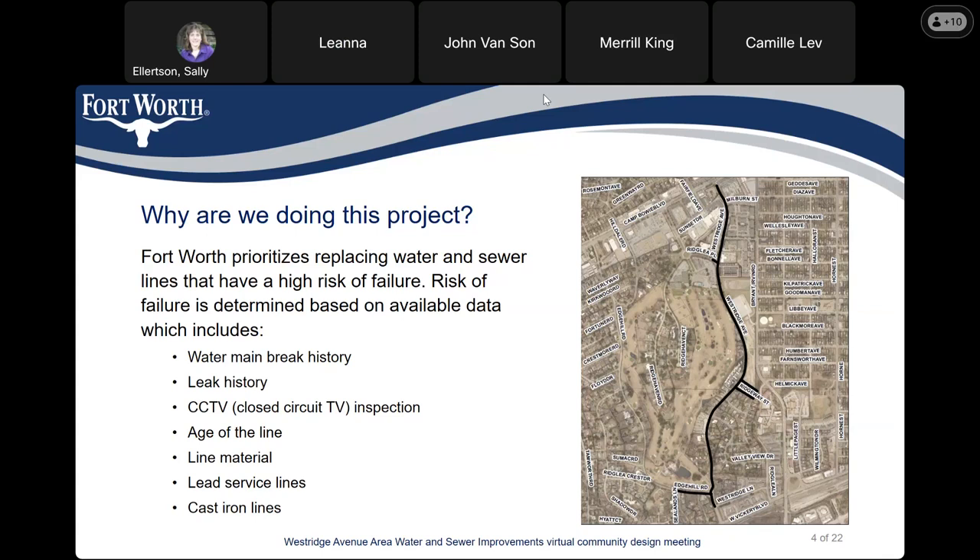South Cole followed up, noting this is not a project for sidewalks, but asked whether during review and planning there were any considerations for future projects that would include sidewalks extending the length of Westridge. The response was that this is a water department project and sidewalk improvements are handled by Transportation and Public Works, who are the ones who can fund those types of projects.